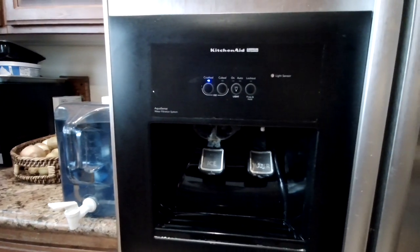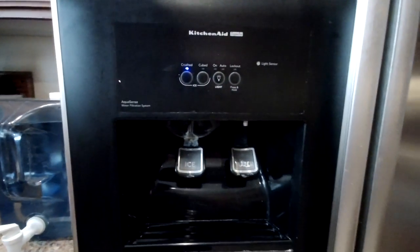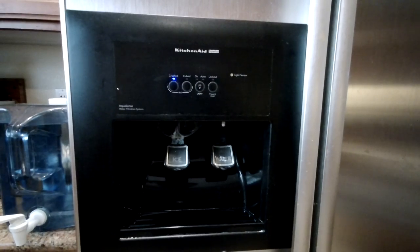This usually happens when you accidentally left the door open for a longer period or leaving the door slightly open. The first thing you want to do is check if the ice bucket is seated properly.